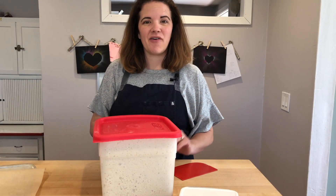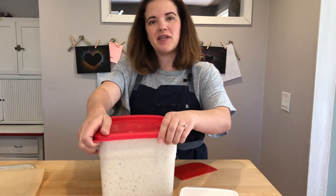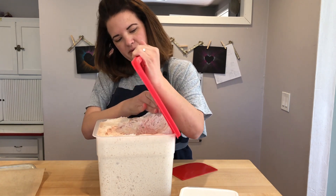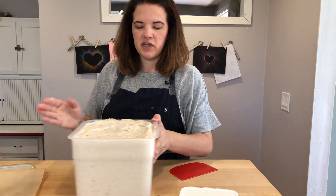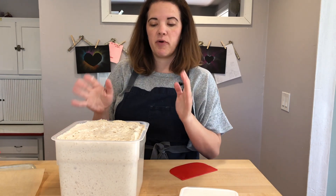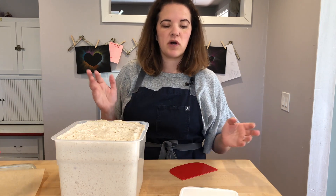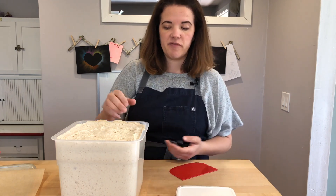Let's make some no-knead sourdough bagels. Here is my batch for my once-a-week no-knead sourdough method, my big batch. I'm making six bagels, so each one is going to be about a baseball size, or if you want to weigh it, it's going to be about 125 grams. So I'm going to tear off my dough now.